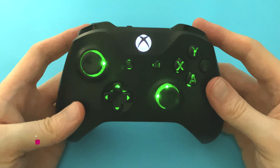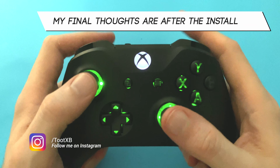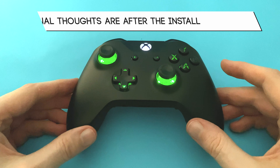Overall, this is a pretty cool kit. I'll be honest, I was a bit unsure about it when I first saw it being sold on Amazon. I'm not hugely into the thumbsticks — I think I'd be quite happy with just the D-pad and buttons lighting up. But still, it's a great kit that adds a bit of jazz to the controller.